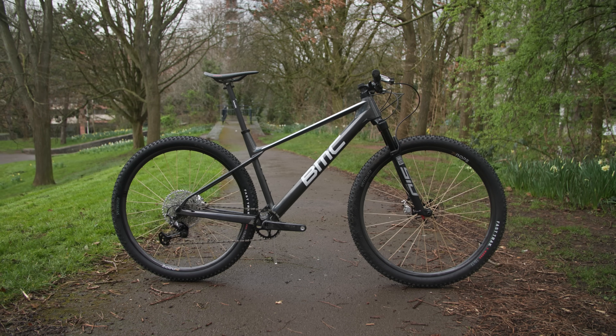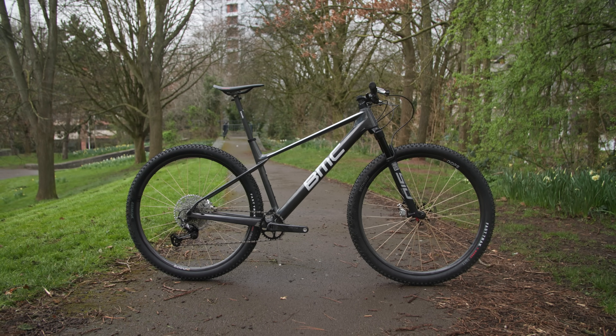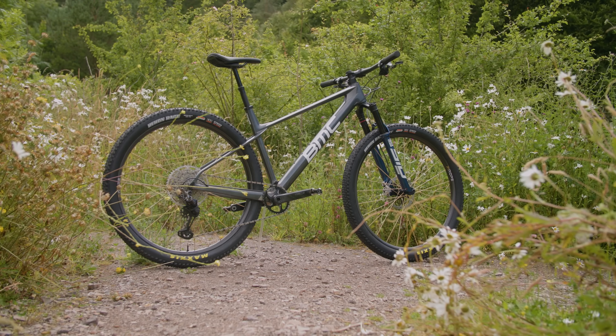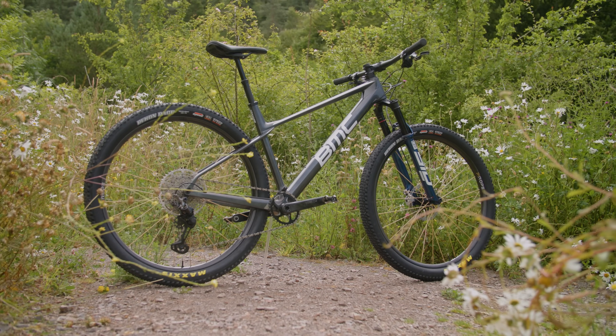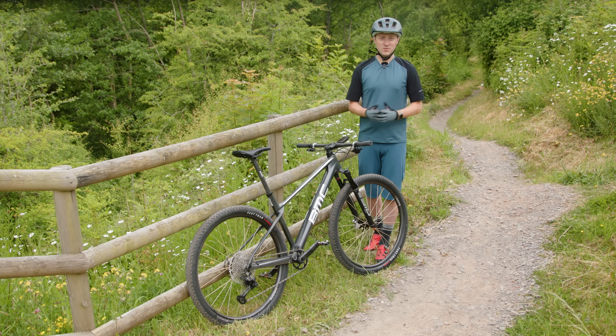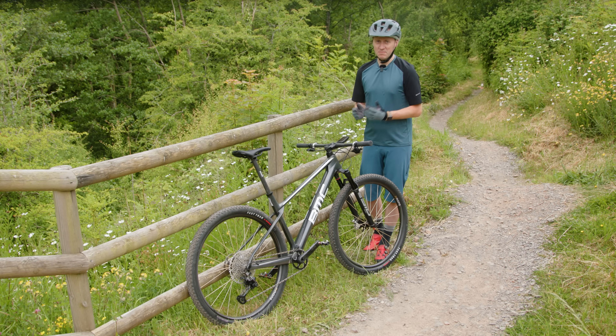I'll do both courses on the lightweight build first and get some times in the bank, then get the bike in the work stand, get tinkering, and head back out to do the second laps on the beefed-up machine. Time to hit the trail and find out — my legs are prepared for the pain, I think.